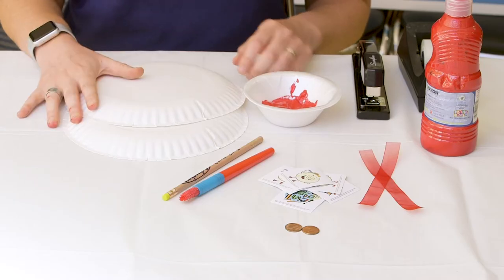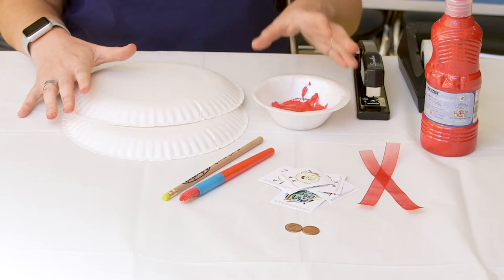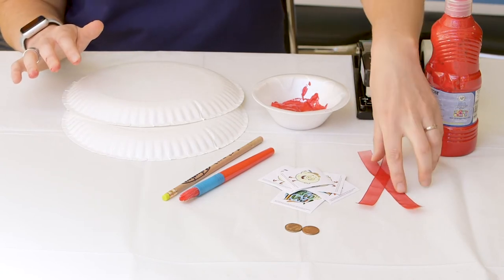To make our Chinese rattle drum, all we need are two plain white paper plates, some red paint, some red ribbon — about two pieces of it, about six inches long.